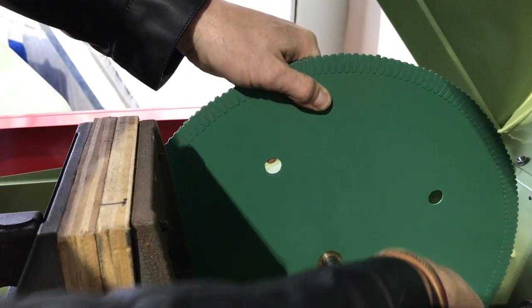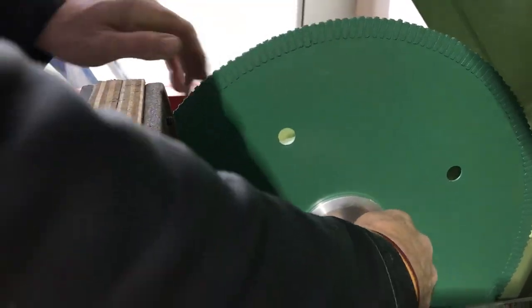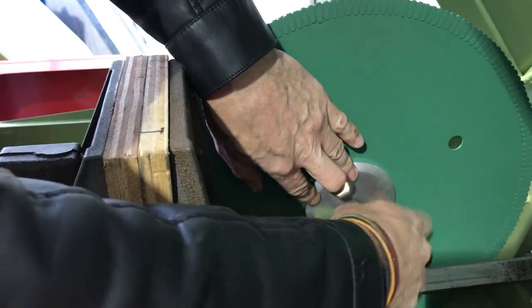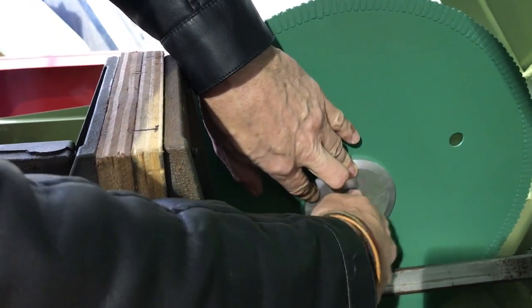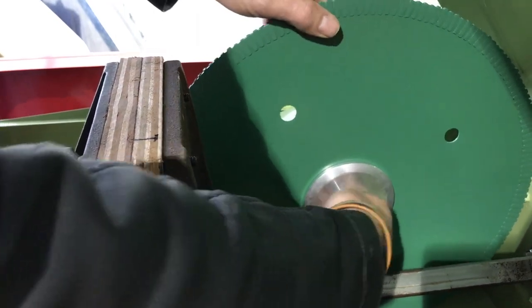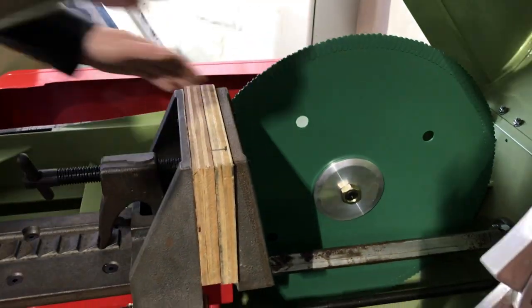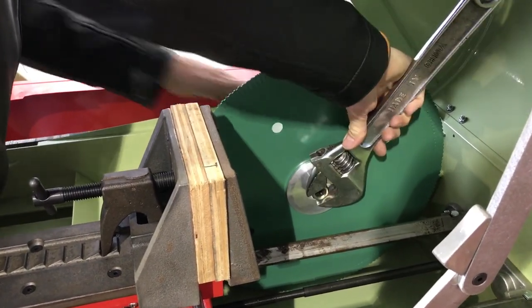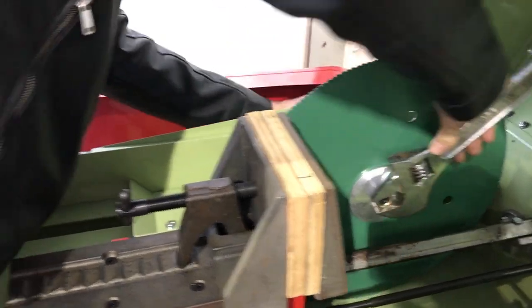I take the blade, pop it up on the bushing, and put my other flange on. Sometimes I'll use a piece of tape to hold the bushing in place — you can see it easily, it makes it easy to get in place. Now I've got my bushing in place and I'll just tighten this up.